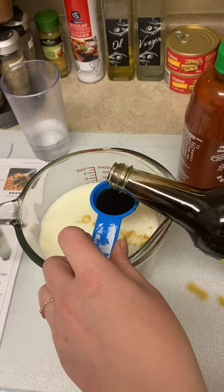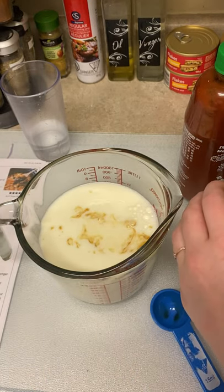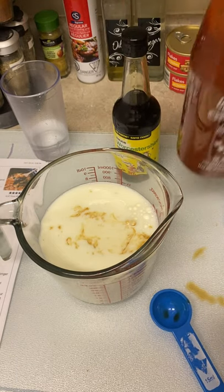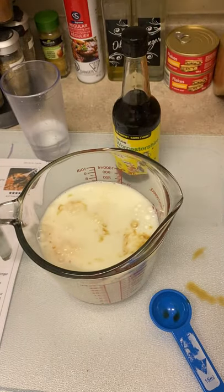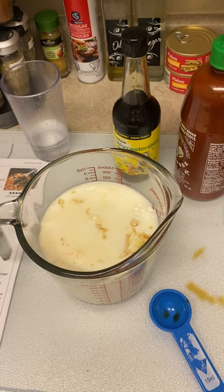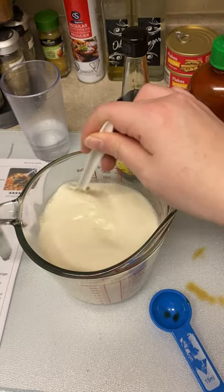Oops, it does not like to be poured like that — I'll clean that up in a little bit. Then it calls for a hot sauce of your choice, so I'm just going to add in a little bit of sriracha sauce. There we go. So that sauce is going to be added to the meat right away.